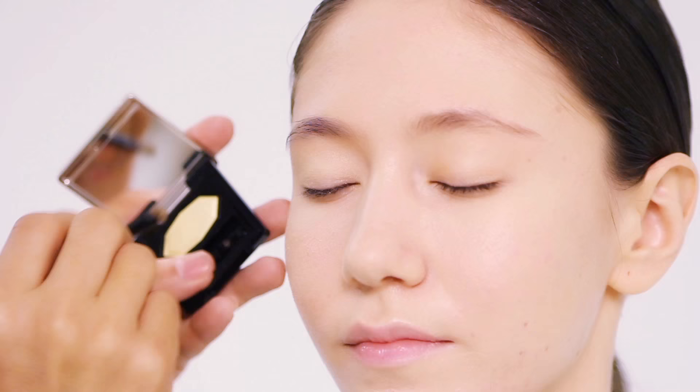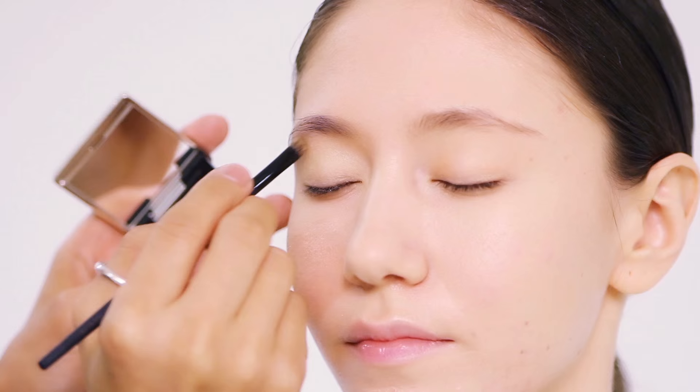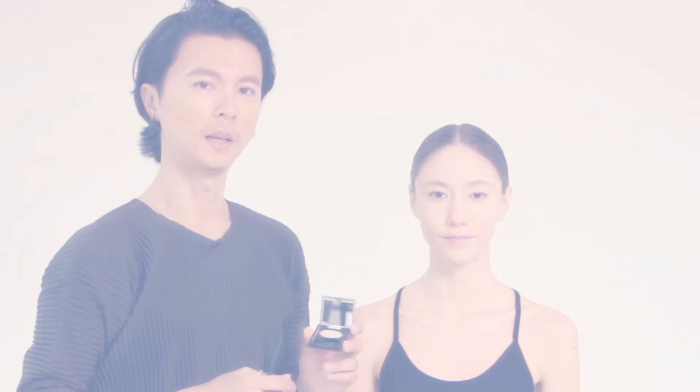After the Cream Eye Color Solo, I'm going to put on some of this Powder Eye Color Solo which is a vibrant lemon yellow — I'm going to sweep it across the eyelids. Then I'm going to add on this color which is a smoky green with shimmer, running it along the lash line and smoking it up a little bit on the outer corners.